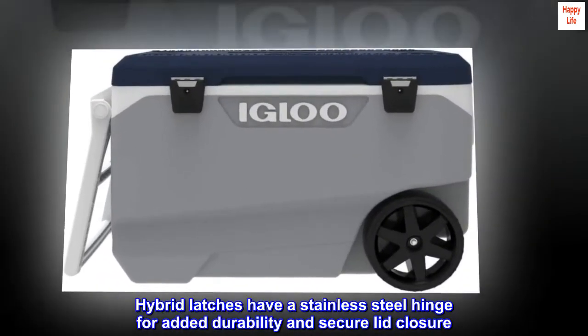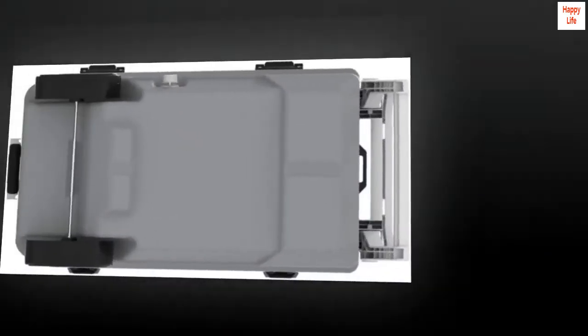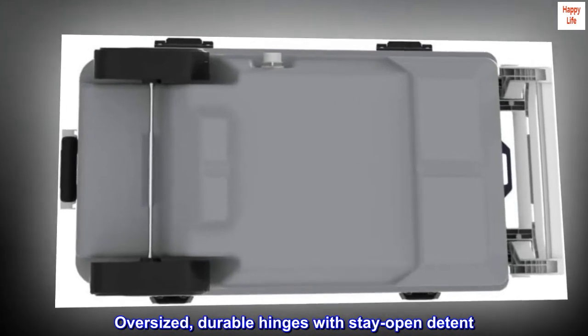Hybrid latches have a stainless steel hinge for added durability and secure lid closure. Oversized, durable hinges with stay-open detent.